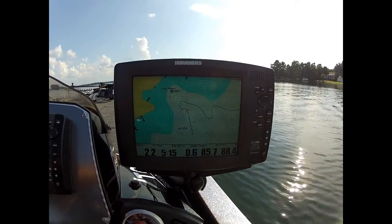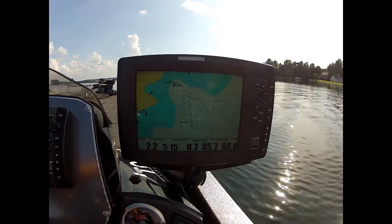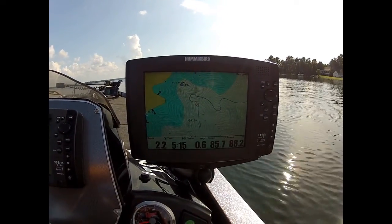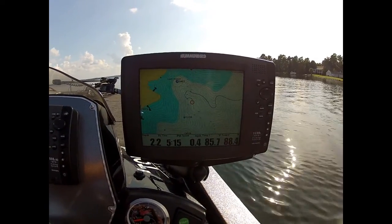Hello, I'm Michael Murphy. I'm here to show you the Humminbird and the Minn Kota Terrova iPilot Link and how they communicate with each other. I'm using it for bass fishing on Lake Murray catching schooling fish.